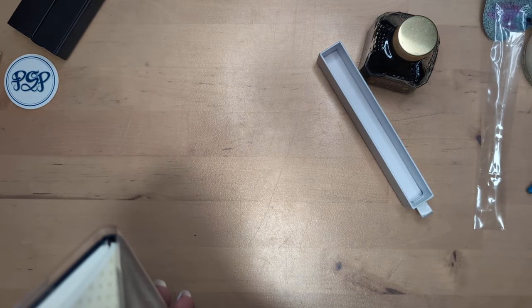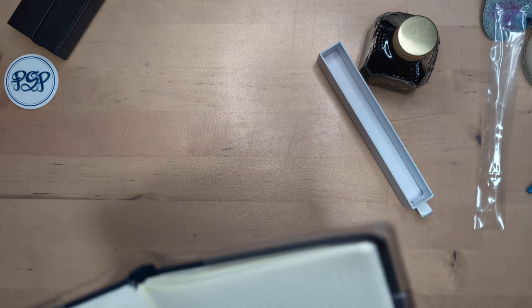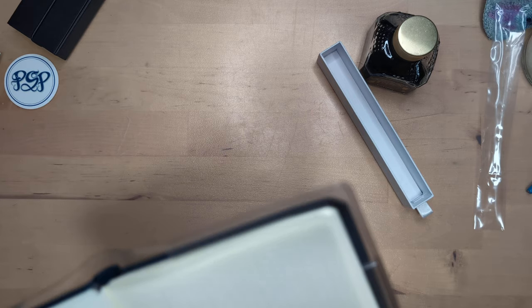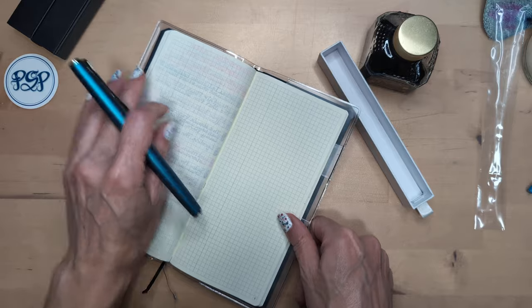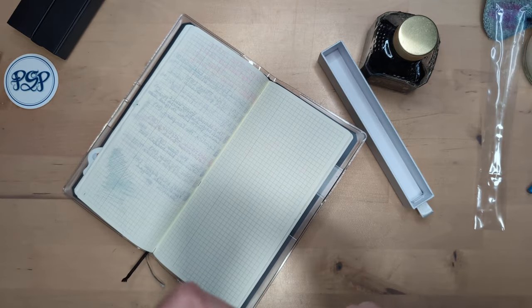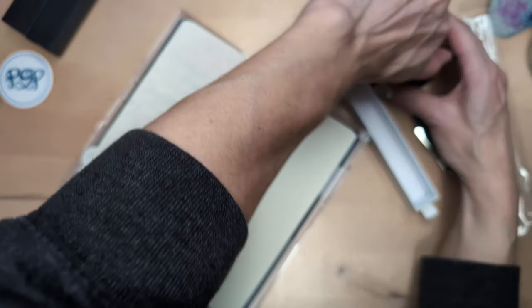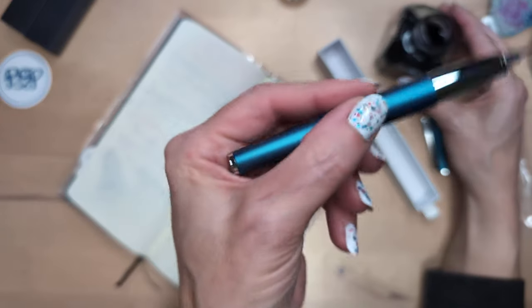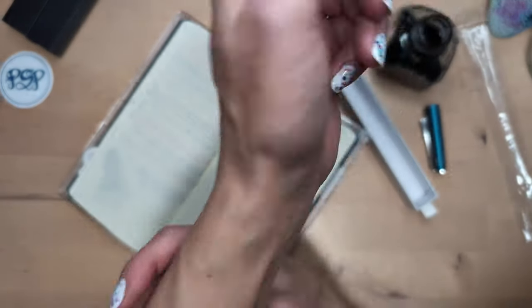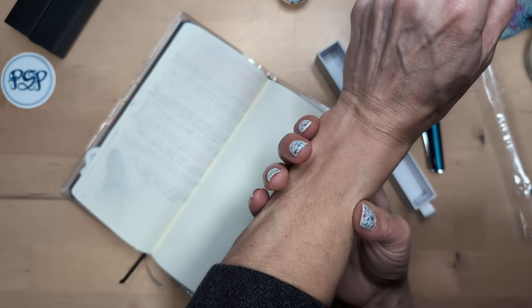Let us find a page on which to dip test the new pen. I have so many pages. I have some extra Lamy nibs already, and I think what I might do is put in a medium — I don't know that I had a fine though, so that's nice. I'm gonna tilt my head to the side.